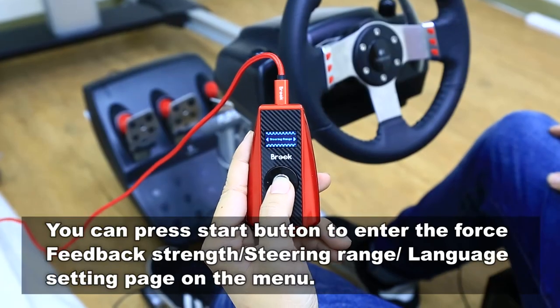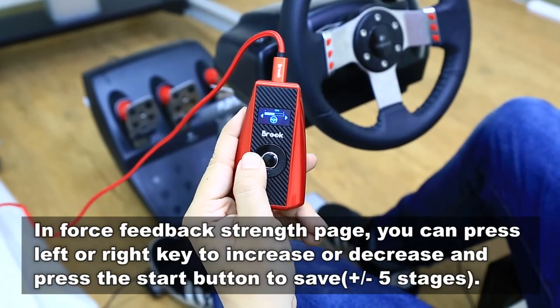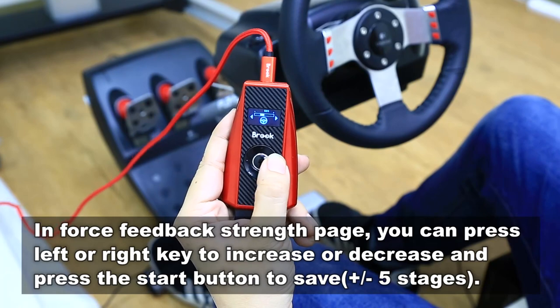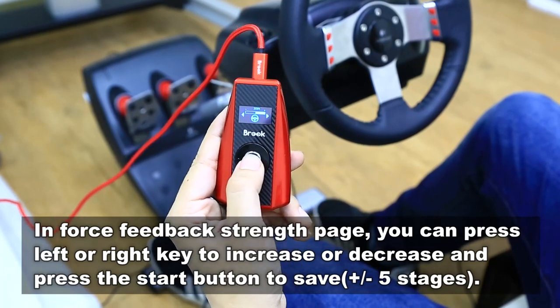In the spinning range saving engine, press start to enter it, and turn left to decrease and turn right to increase, and press start to save it.